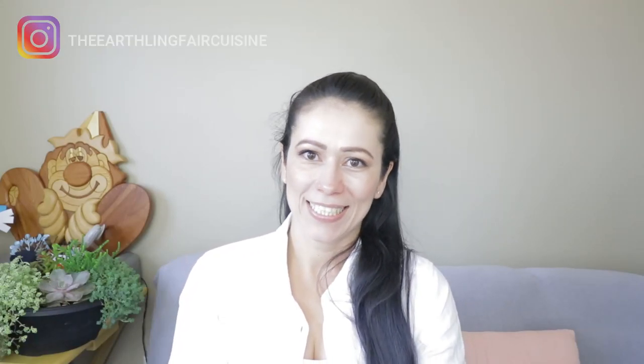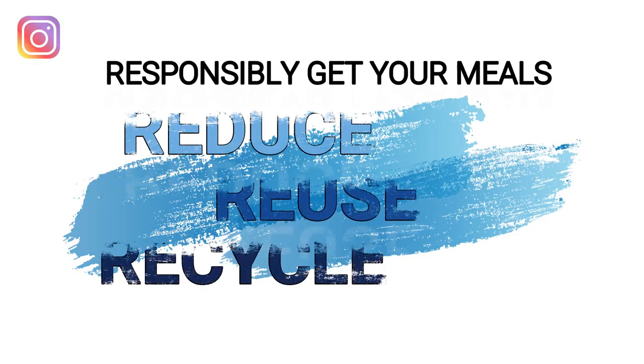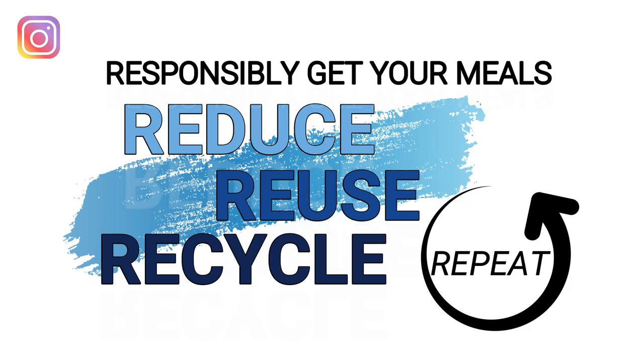Want to do your share in taking care of our planet and cook delicious meals? Reduce, reuse, recycle. Responsibly get your meals.